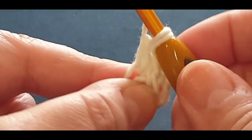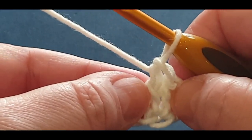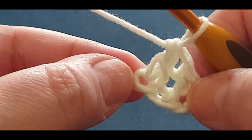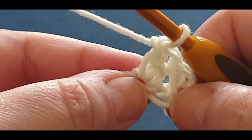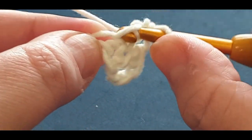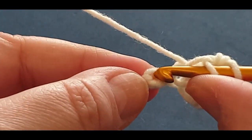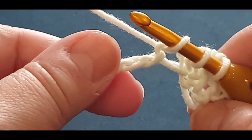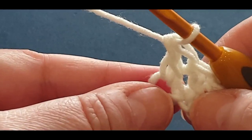Yarn over, pull through two, yarn over, pull through the last two. What this does with the stitch is close it up together, making fewer gaps. It's not as small as a half double crochet and not as tall as a double crochet - a really unusual stitch, but not difficult once you get the hang of it. Pop your hook in that side stitch, pull up a loop, two loops on your hook, then pop it into your stitch at the back bump.